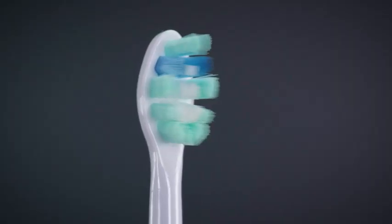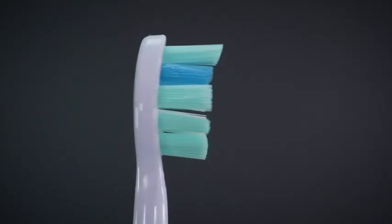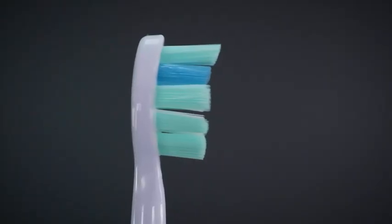The oval-shaped brush head is larger than some other brush head styles and generally makes contact with a couple of teeth at a time. This can potentially make brushing slightly more difficult in smaller or more cramped sections of the mouth. The C2 head does boast a curvature to the tip of the brush head that helps reach the very back teeth.